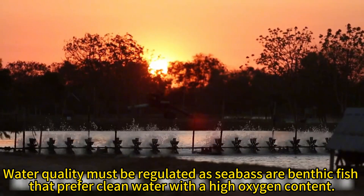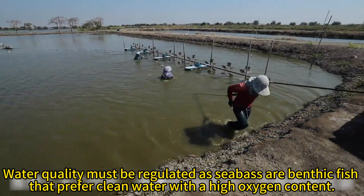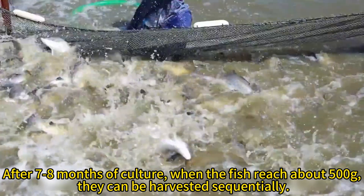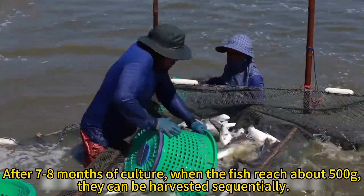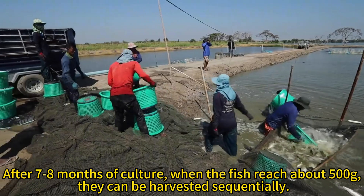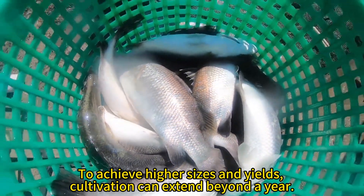Water quality must be regulated as seabass are benthic fish that prefer clean water with a high oxygen content. After 7 to 8 months of culture, when the fish reach about 500 grams, they can be harvested sequentially. To achieve higher sizes and yields, cultivation can extend beyond a year.